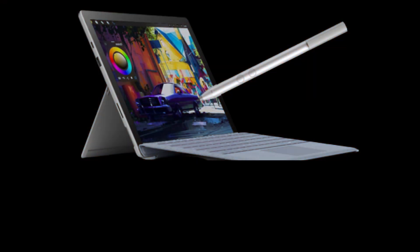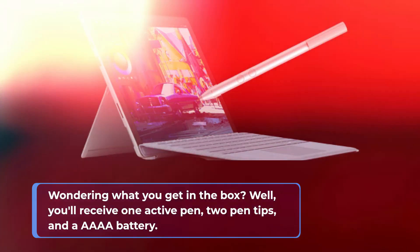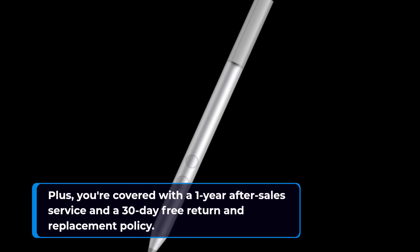Wondering what you get in the box? You'll receive one active pen, two pen tips, and a quadruple-A battery. Plus, you're covered with a one-year after-sales service and a 30-day free return and replacement policy.